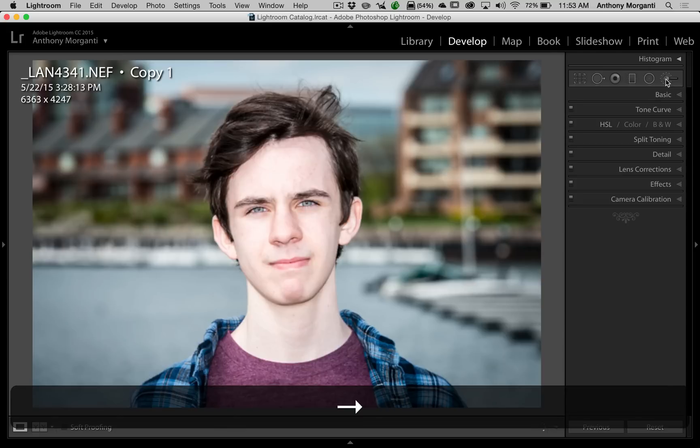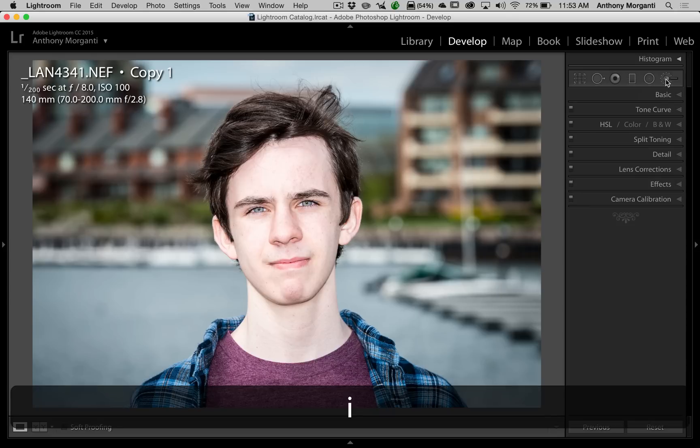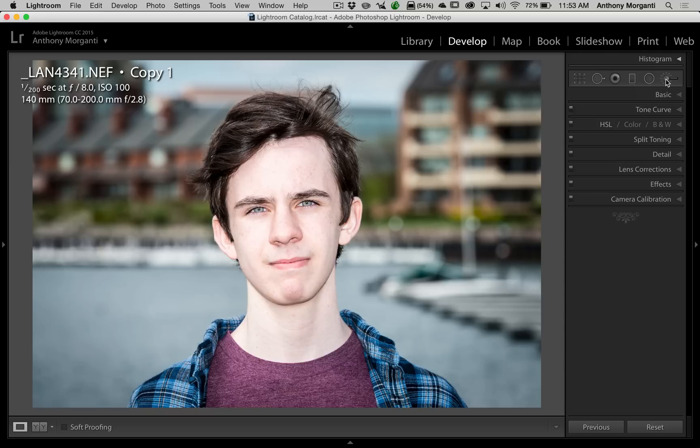We're going to do another one. This is a little more common example of what a photographer might use selective color for — portraits of kids in black and white where the photographer leaves the eyes in color. We're going to do this with this picture of my son Joe. On this specific image it was a Nikon D800E, 1/200th of a second at f8, ISO 100, 70-200 f2.8 lens at 140 millimeters, and I used an SB910 on-camera flash.